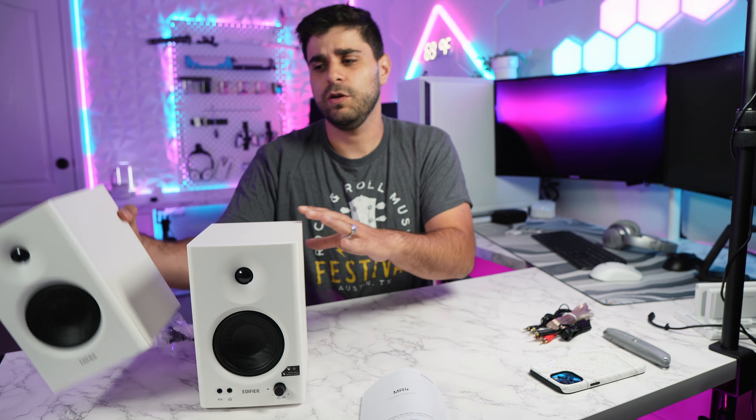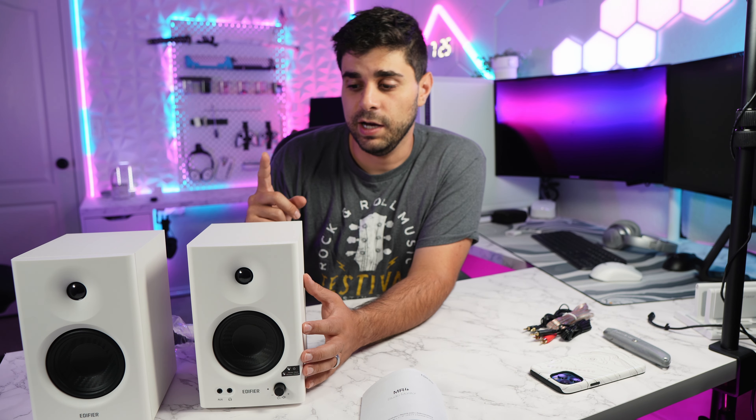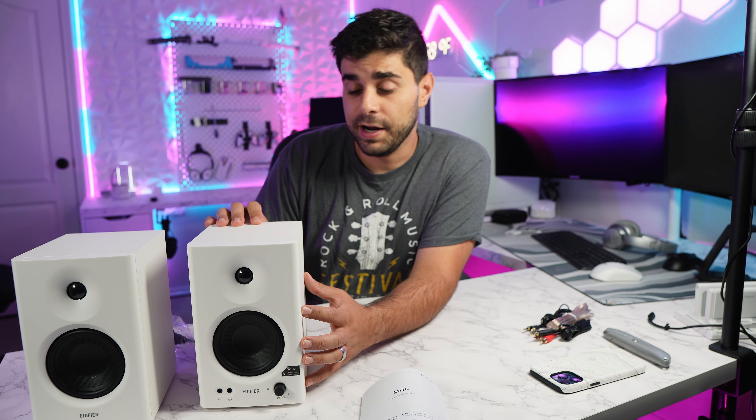Here's my head next to the speaker — pretty decent size — so you want to make sure you have room for them. You can mount them on the wall or put them on stands right beside you. These speakers have two modes: you can use them as monitors when you're doing audio work, which is great for monitoring audio, or you can just listen to music.